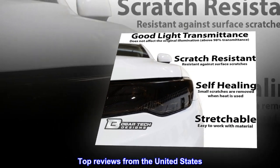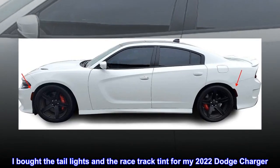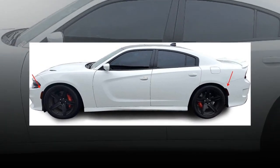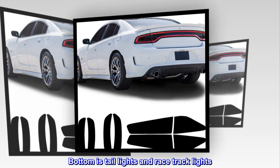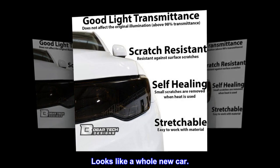Top reviews from the United States. Great upgrade — I bought the tail lights and the racetrack tint for my 2022 Dodge Charger. Picture says it all. Top is before, middle is tail lights only, bottom is tail lights and racetrack lights. Did the side markers too. Looks like a whole new car.